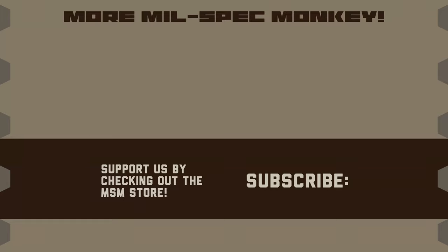If you like this video and want to support us, please check out the Mil-Spec Monkey Store. Although known for morale patches, we also specialize in a good selection of DIY hardware and tactical accessories.